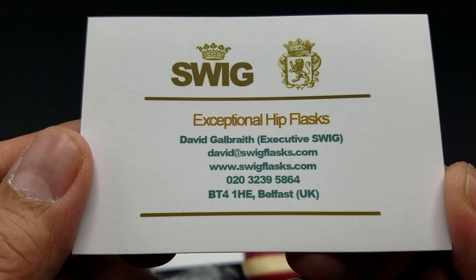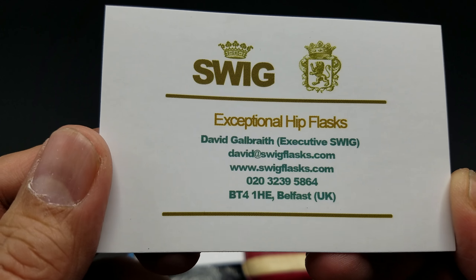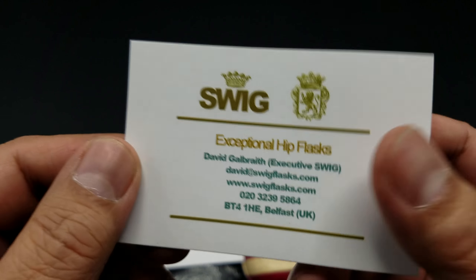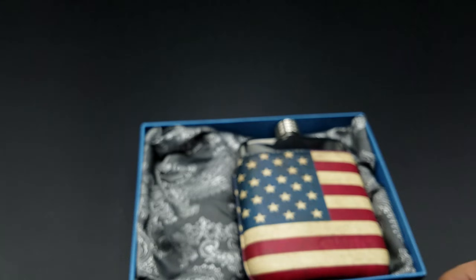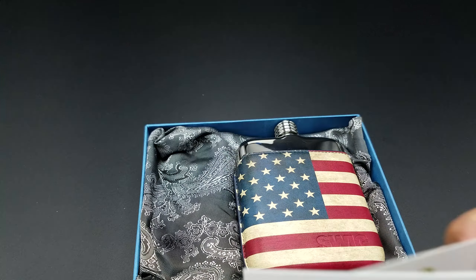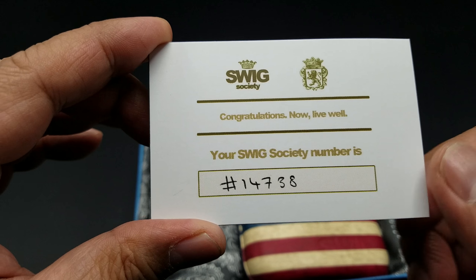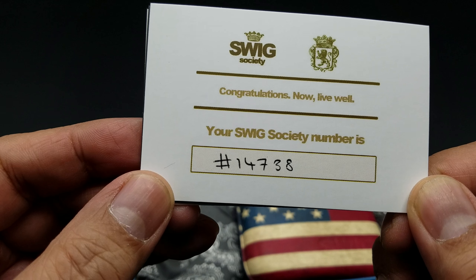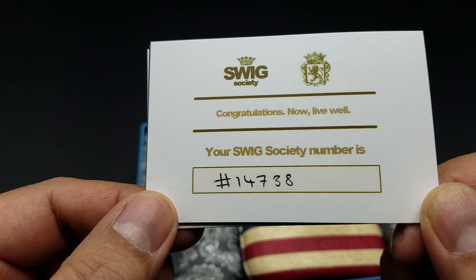Hey there folks. I got something pretty cool for you guys to check out. I ordered myself a new hip flask from the Swig company. I just want to show you this little packaging they have — really impressive packaging. It comes in this black-gray box with a little blue lining on the inside. It's like a nice gift.